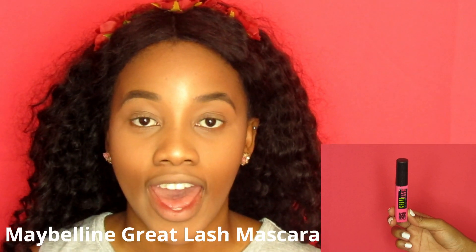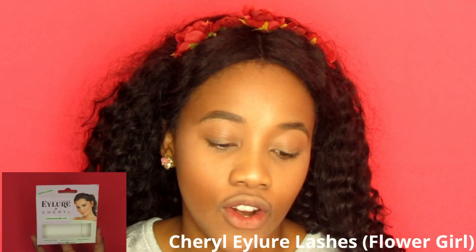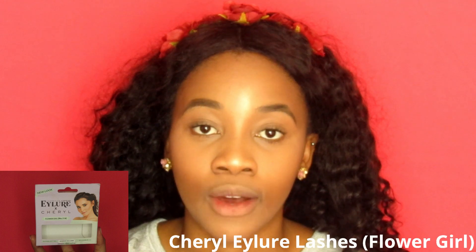We're going to go in with the eyes now. I'm going to use my Maybelline Crate Lash Mascara and just apply it on my eyelashes and the bottom lashes. We are going to apply some lashes - I'm going to take my Cheryl Eye Lashes in the Sissy Style Flower Girl. I'm using these ones because they have more of a natural look, which is what we're going for today.